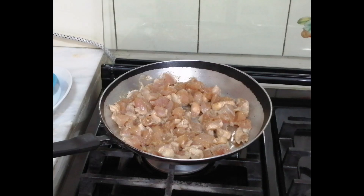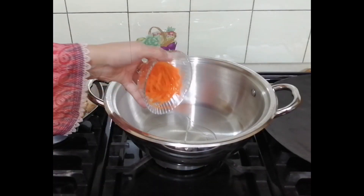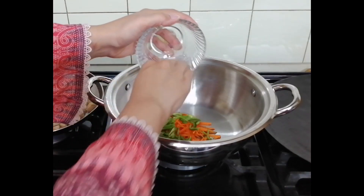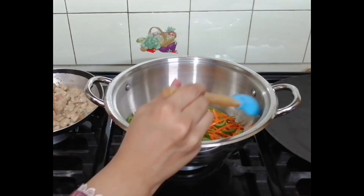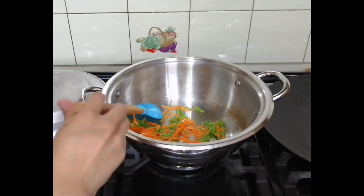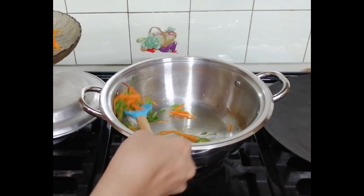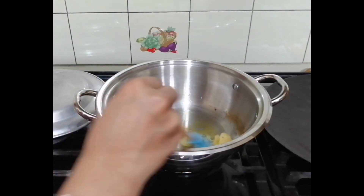We will cook the chicken in a wok and add the vegetables. We will stir-fry for 4-5 minutes, then remove them on a plate. We have done our vegetables.